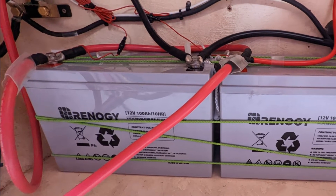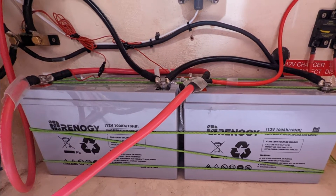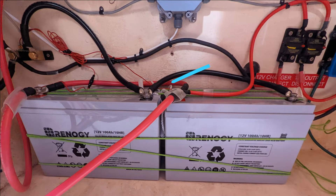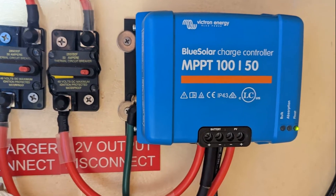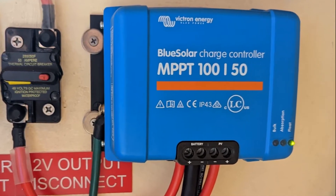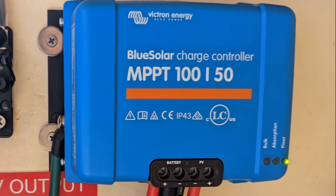Moving on to our 12-volt house battery system: we purchased two 12-volt 100-amp-hour Renogy batteries. These batteries are run in parallel, but with a disconnect installed between each battery so that if one fails, we can run the house off the other. This battery bank also has a Victron BMV. These batteries are charged with another Victron MPPT 100-volt solar charger — however, this charger is not connected to any solar panels. It is merely connected to the main battery bank bus bar, allowing the 48-volt bank to constantly charge our 12-volt house batteries.